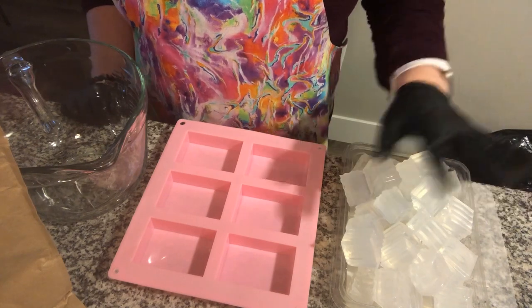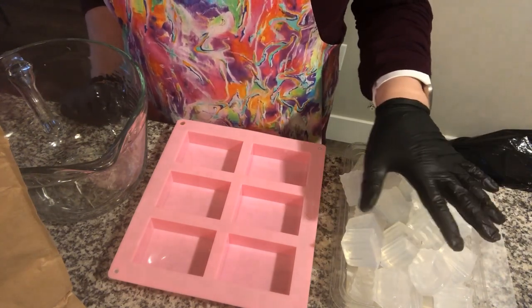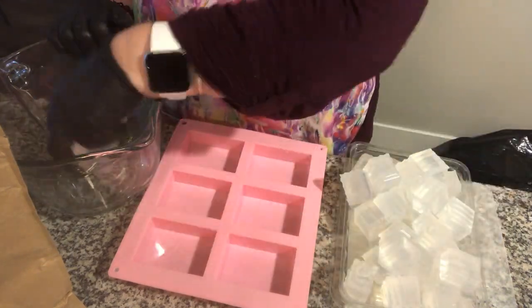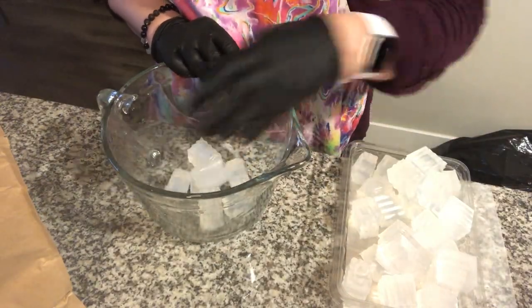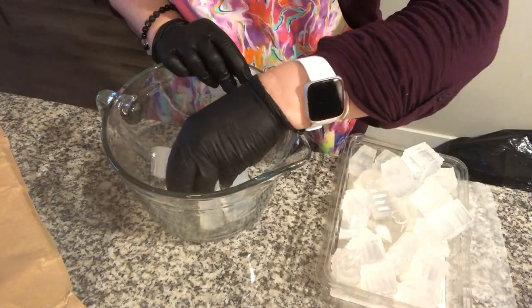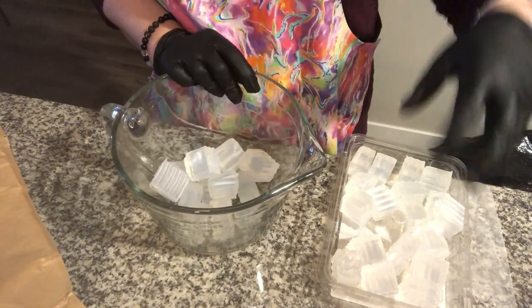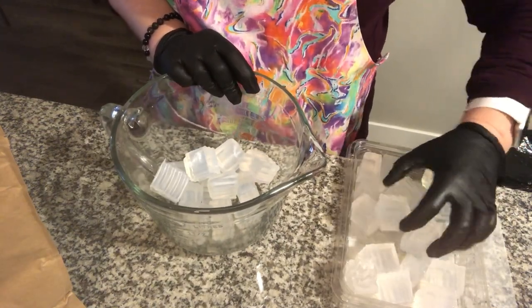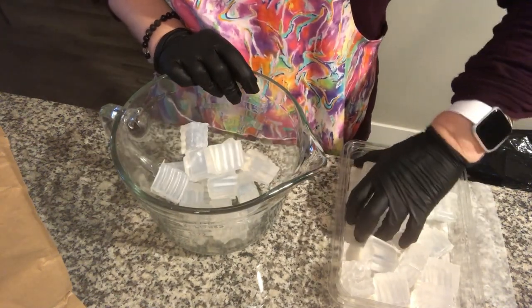To start the recipe, I've got cut up here two pounds of glycerin soap. Some people like to melt it on the stove, but I'm going to put it all in the microwave and let it do the work, melting all these little cubes down into a liquid. Then we're going to add bentonite clay.